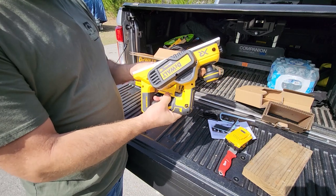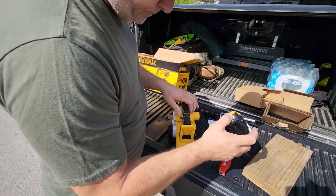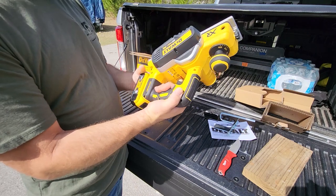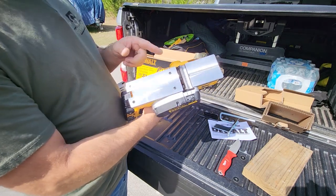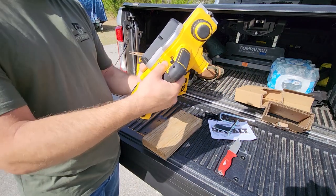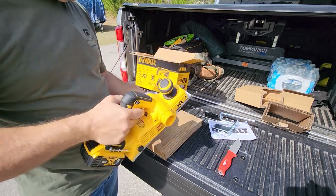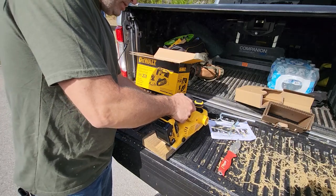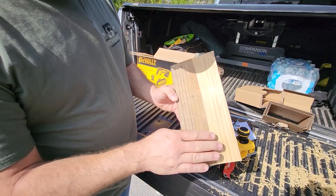It has a belt drive in here which gives you a longer life because it has the upgraded belt. Let's get this thing out, put the battery in, and give it our first try. It's quieter than I thought. That blade turns at 30,000 revolutions a minute, so it'll give you a nice clean cut. I don't know how deep that is right now - looks like it's more than we're going to want, so let's turn this down a little bit.